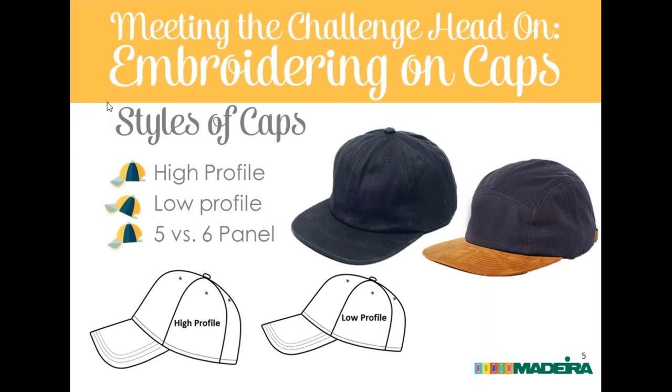Cap styles include high and low profile caps. Profile refers to how tall the crown is — a higher profile cap has a taller crown, a low profile has a lower crown, determining how much vertical room you have to decorate. On a high profile hat you can get better registration up into the higher areas before you start having distortion at what Eric calls 'the bubble' — the top of the front center seam.